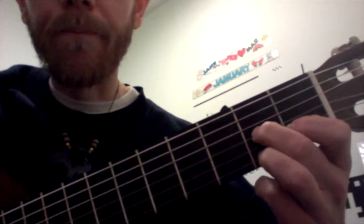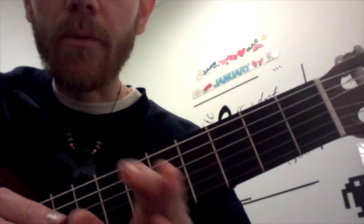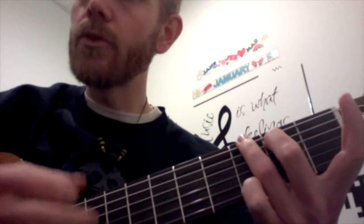So Down By The Station — it's got 2 measures. The first measure is just G: 1, 2, 3, 4. And the second measure is D7 for 2 strums, and then G for 2 strums.